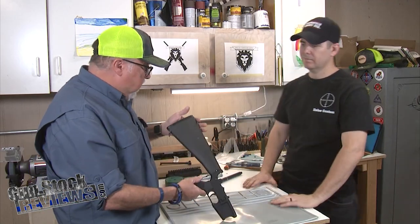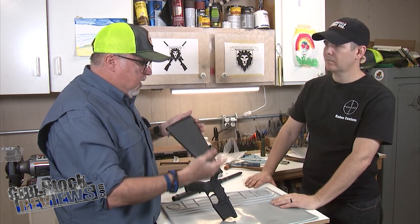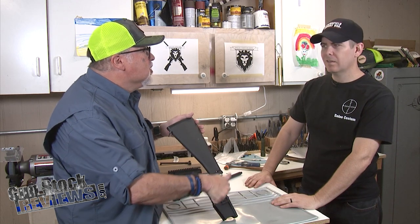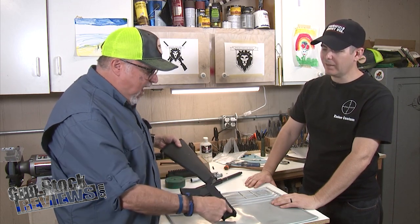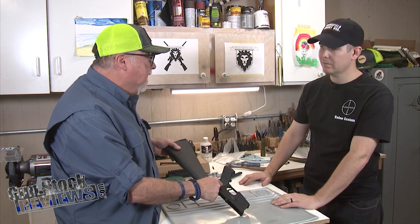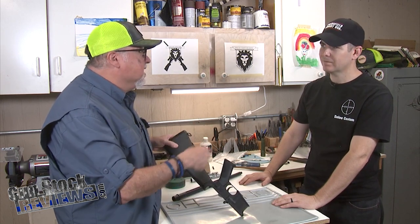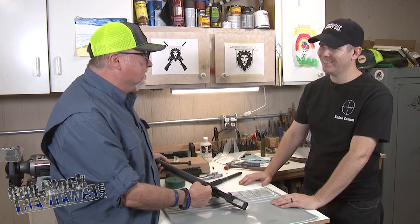Thanks, Marty. That was simple. It's something that you could do yourself, but you have to be careful with your springs because those things shoot out. This one shoots out, that one shoots out, that one gets twisted. So either the detents fly out or that detent flies out.